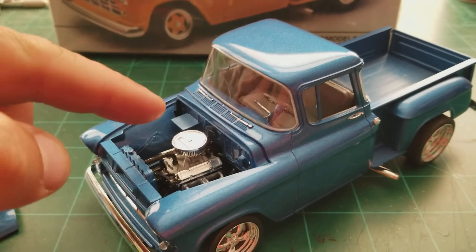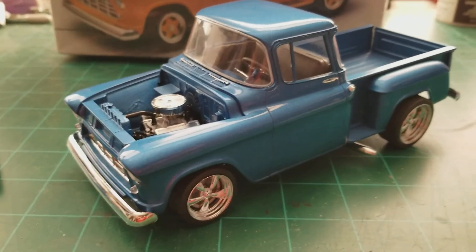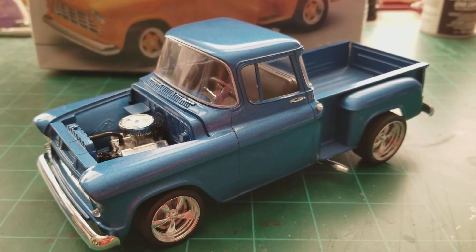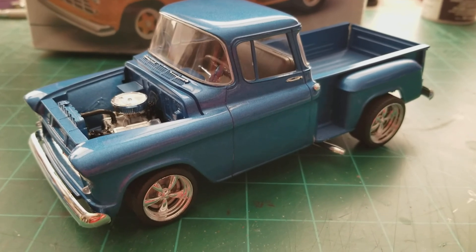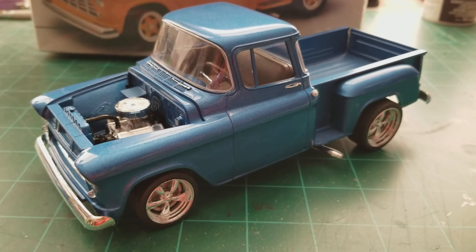I just realized I'm missing the battery — oh well. But there it is guys, my 55 Chevy stepside for the Modelers' Father's Day tribute build. I just want to thank Craig for hosting it. I think it was a really cool idea, I really enjoyed building this, and thanks for watching.